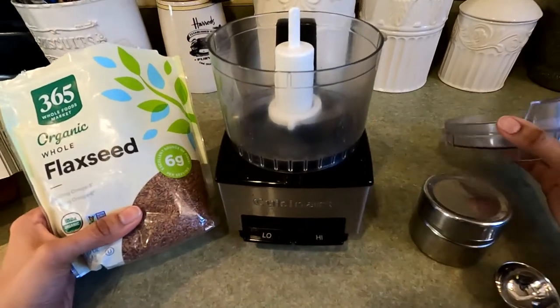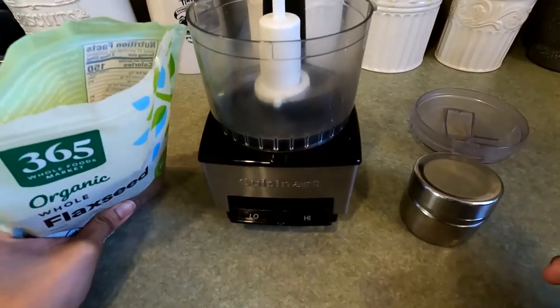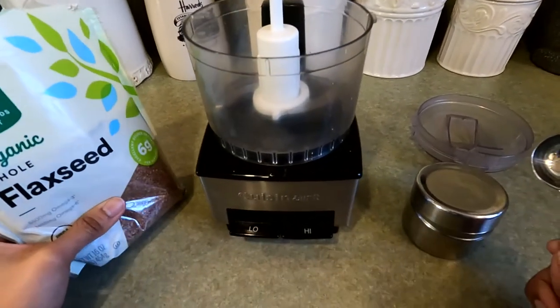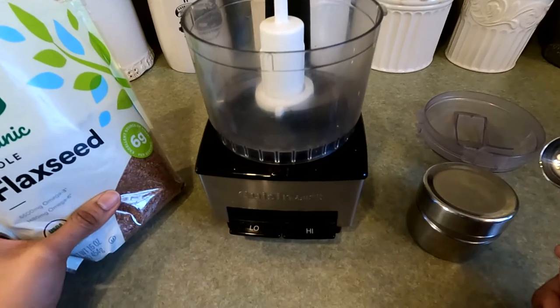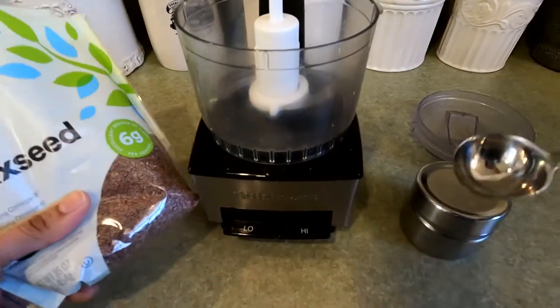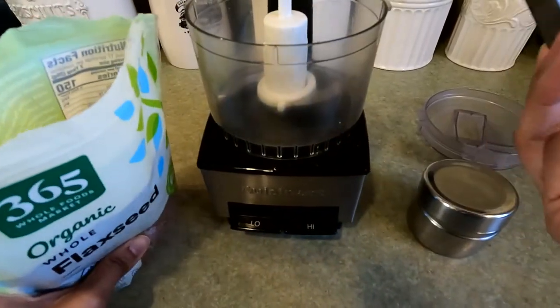Oftentimes people see flax and they know they should be eating it, but they don't realize that if you don't grind them fresh, you're not really going to get access to all of those nutrients that are in them. So the best way to add them to your diet really is to buy the whole flax seeds and grind them yourself.